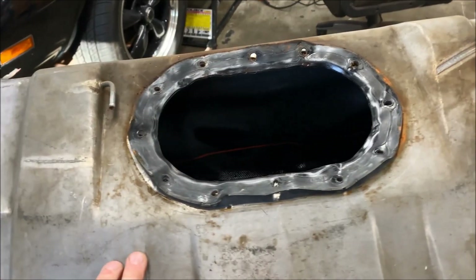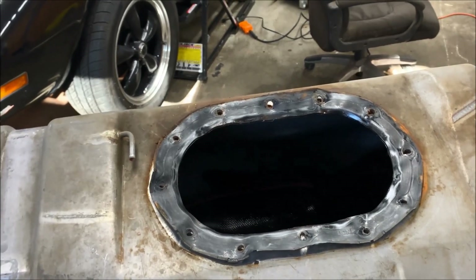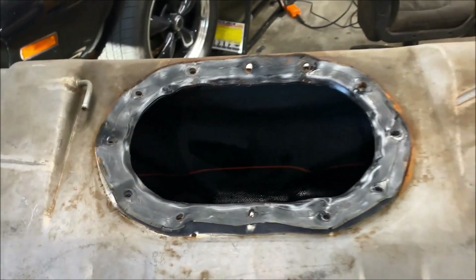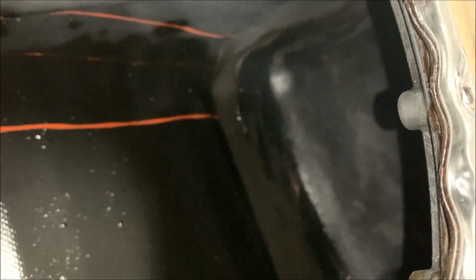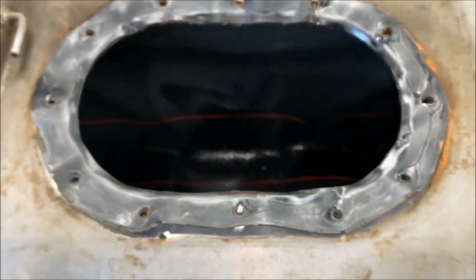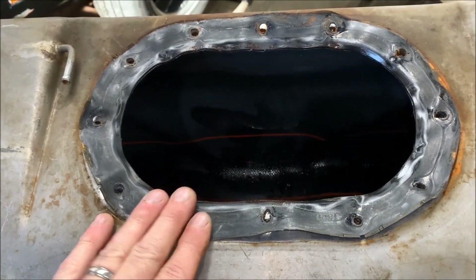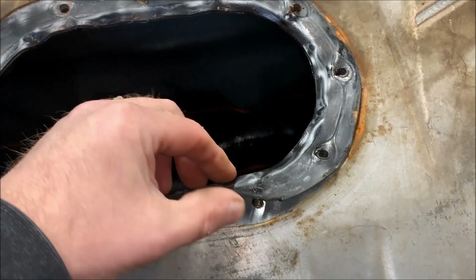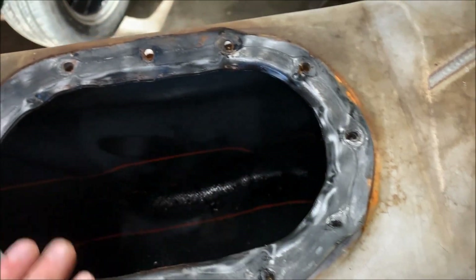There's the old sending unit. With these tanks, they're actually lined with a bladder, and depending on the condition of the tank, sometimes the bladder will pull away from the tank. I've been looking at it and there are a couple ripples in it, but on the bottom and the sides the bladder is still pretty much attached to the tank, so I'm not going to bother taking it out. With the kit from Holley, they actually supply you with a new gasket. I'm going to cut the upper part of the old gasket out, put the new gasket in from Holley, and also clean up the tank because there's a bunch of debris in there that needs to come out.